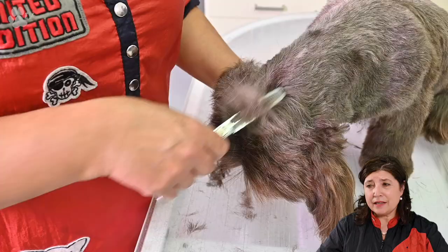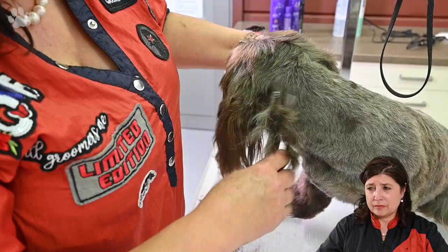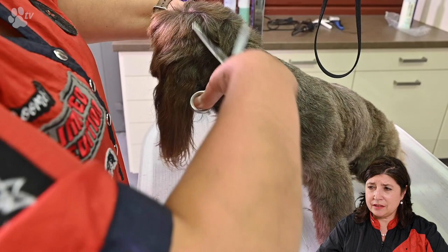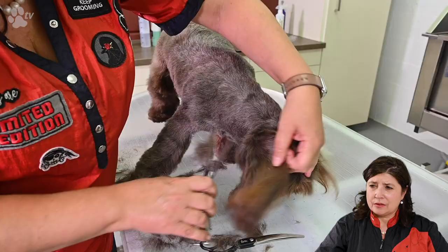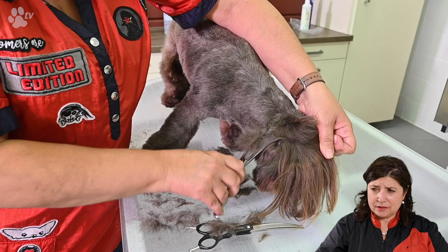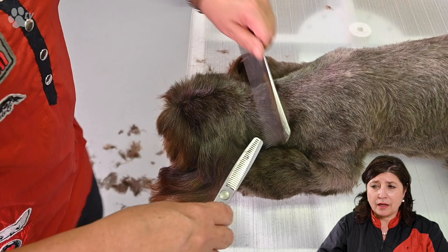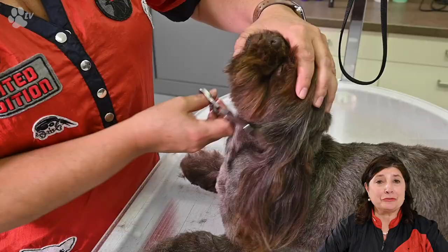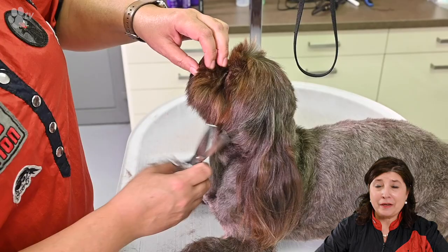Now we're at the back of the head, and I'm just scissoring with the direction of the growth of the hair and making it very short. Here I'm going against the direction of the growth and making sure when you see the neck there's no hairs sticking out, so it's nice and one even part. You have the head and then after the head you have the neck, and in between there's no hair sticking out. You can also lift the hair and scissor on top of the comb. The ears of Nina have to stay long because that's the request of the owner, so we respect that and we keep the ears as long as possible.